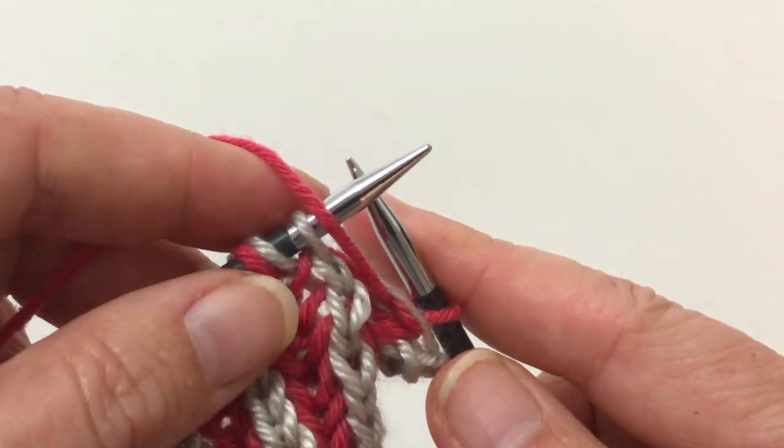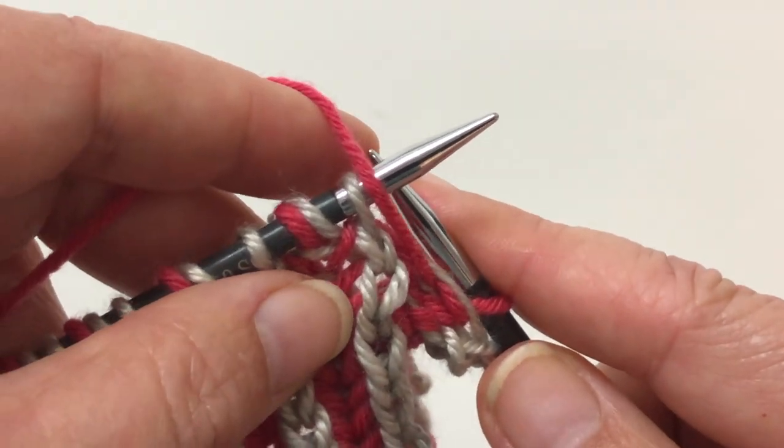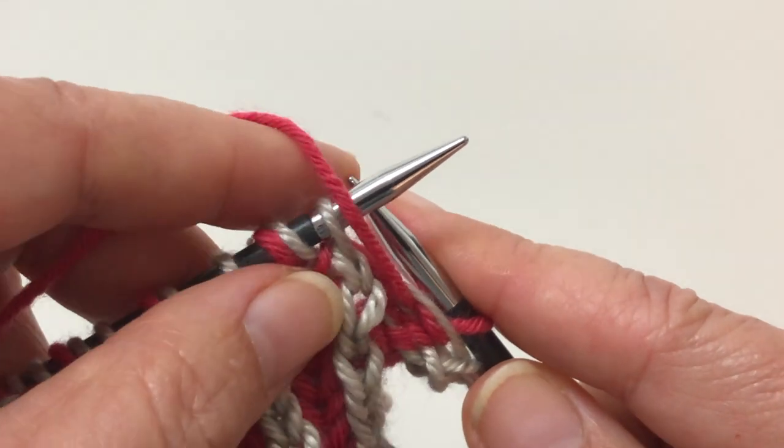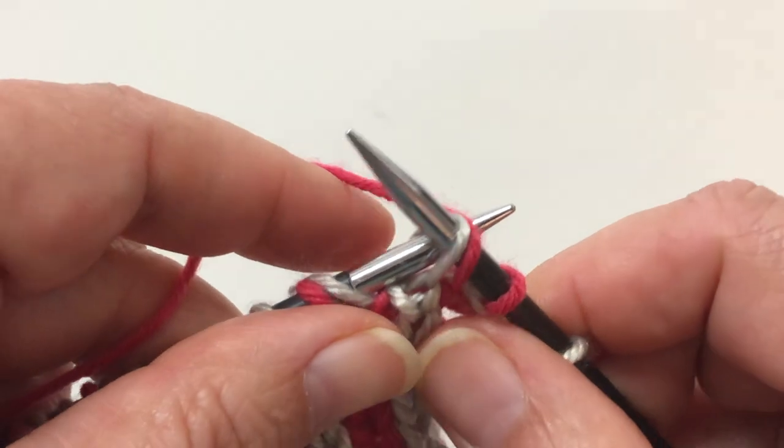I just want to show you an example of the brioche purl stitch, just so that you remember that it's an actual stitch — it's not a purl stitch, it's a brioche purl stitch. So we do a slip one, yarn over.